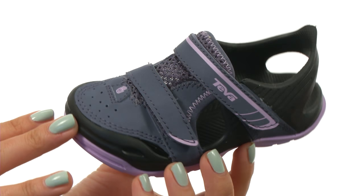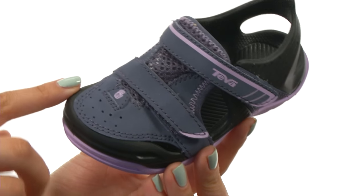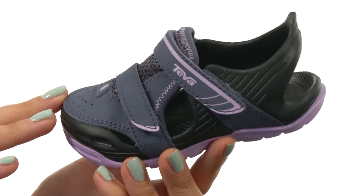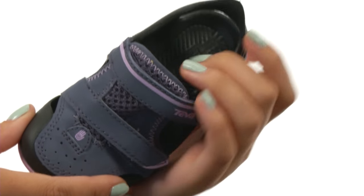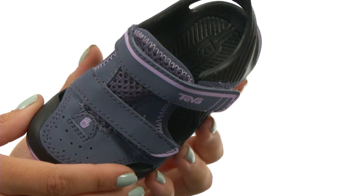Here we have a wonderful mesh upper with protective full toe coverage. There is a wonderful hook and loop for easy on and off wear, as well as a lightweight injection molded EVA insole.